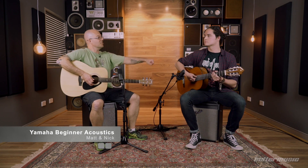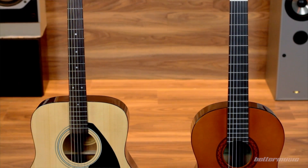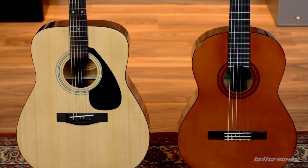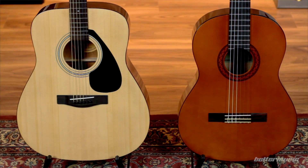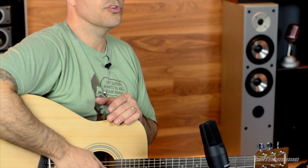Hi, Matt from Better Music here, and here I am with Nick Steele. G'day guys. We're going to explain to you the differences between a steel string acoustic and a nylon string acoustic. So many times people come into the store — and I'm sure this happens at stores all around the world — they want to learn guitar and get their first guitar, and the salesperson says, would you like a classical nylon string or a steel string? And I think 80% of people are stumped right there — they really didn't know there was a difference. So we're going to quickly go through some of those differences today and hopefully help you next time you go into a music store.